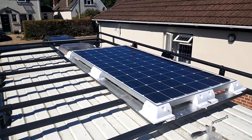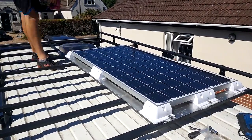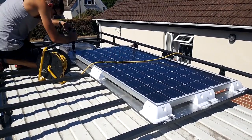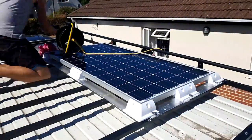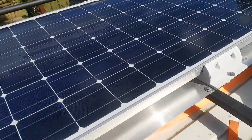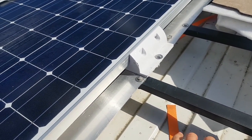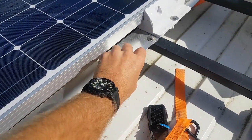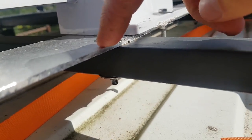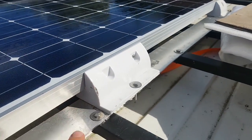I then got the solar panel up on the roof, drilled holes through the plastic mounts, the aluminium strips, and the steel roof rack, and put bolts through all of these. It's worth noting I was using stainless steel nuts, bolts, and washers as these won't corrode, and nylon locking nuts so they won't vibrate loose. I'm also using Hammerite paint to seal the holes drilled in the steel roof rack.